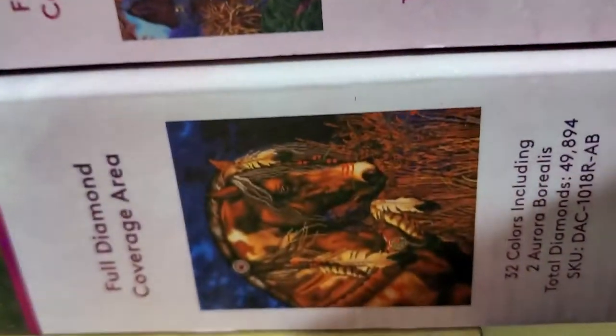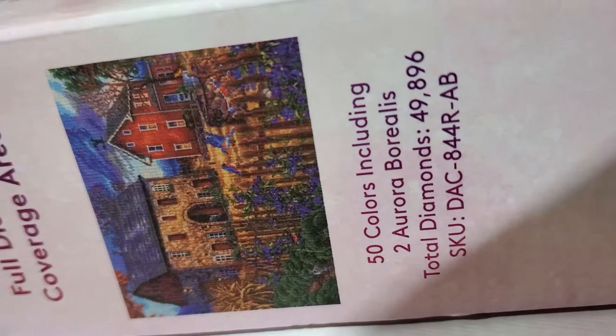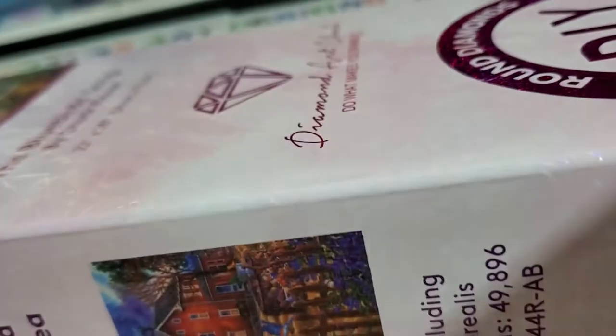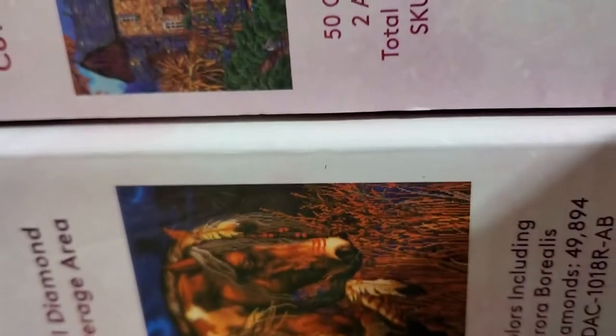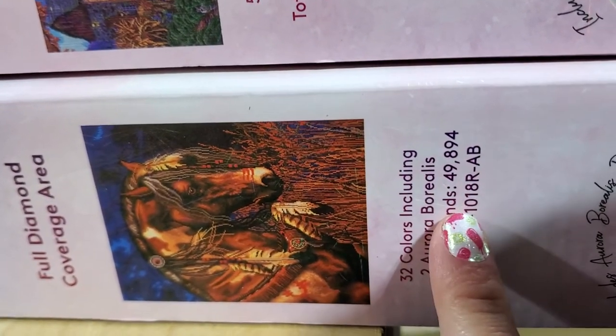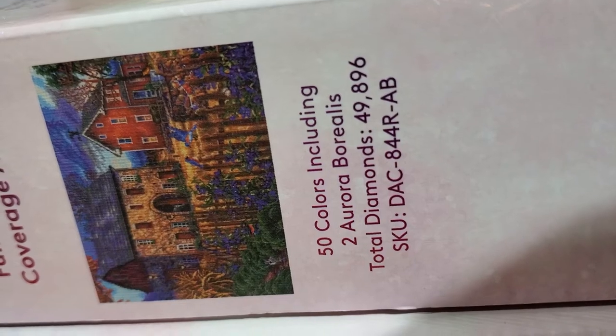These two: War Horse and the Bluebird Song. I bought them from Hobby Lobby. I'm not sure if War Horse is still available, but I know the Bluebird is. I think the Bluebird is still available online on Diamond Art Club too.